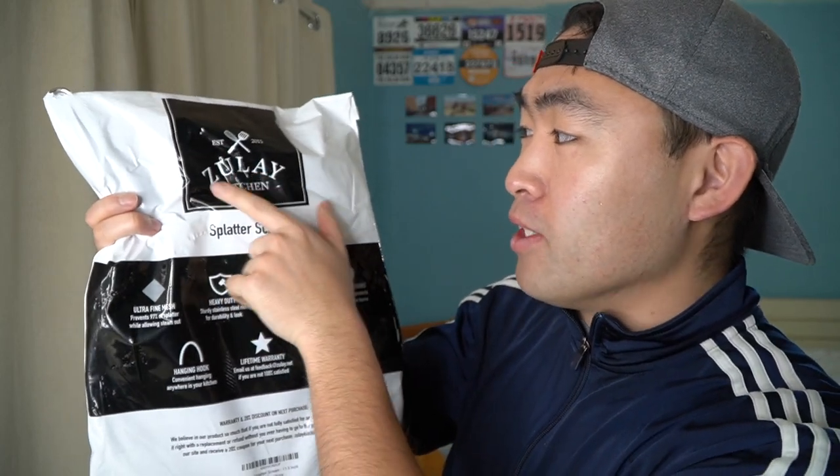Hey G Squad, welcome back to another episode of 'Is It Worth It?' Today's episode features this cool, amazing product right here in my hand. It's by the brand called Zoolay Kitchen, and pretty much what this is is a splatter screen that's used for cooking, baking, or whatever you guys want.